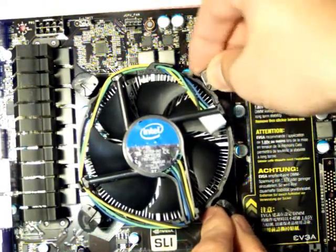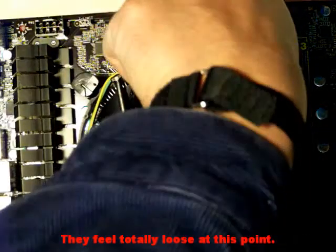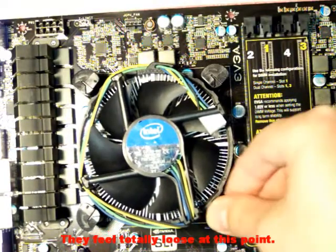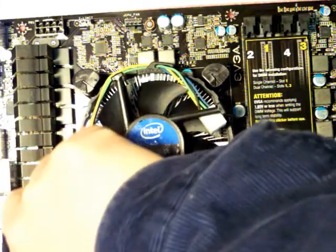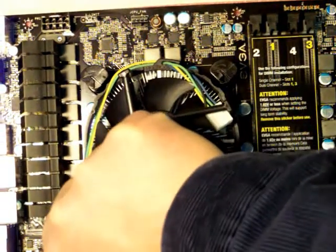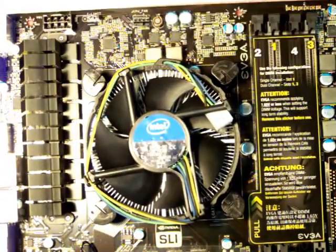Push and turn — push and turn — push and turn. There you go.